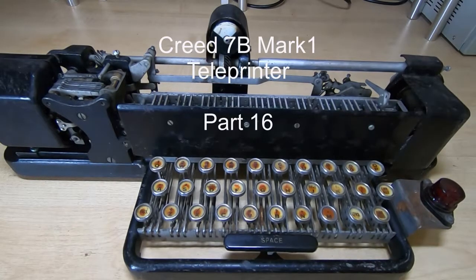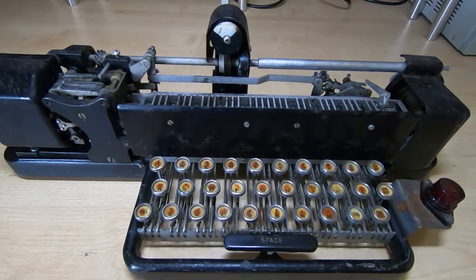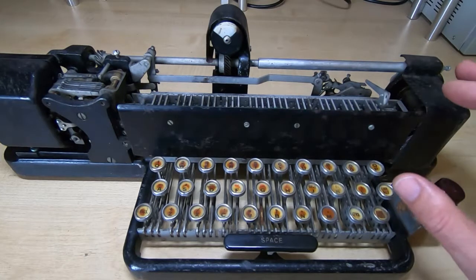This is part 16 in the Creed 7B mk1 teleprinter restoration series. In this video I finally get around to looking at the keyboard.